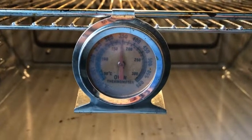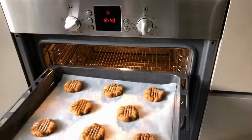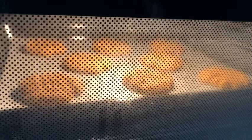Now if you have a thermometer you can check that your oven is at 175 Celsius — if not, 20 minutes should have been enough. Put the cookies into the oven on that middle rack and now they're going to bake for 10 minutes. It's not a long time so keep an eye on them.